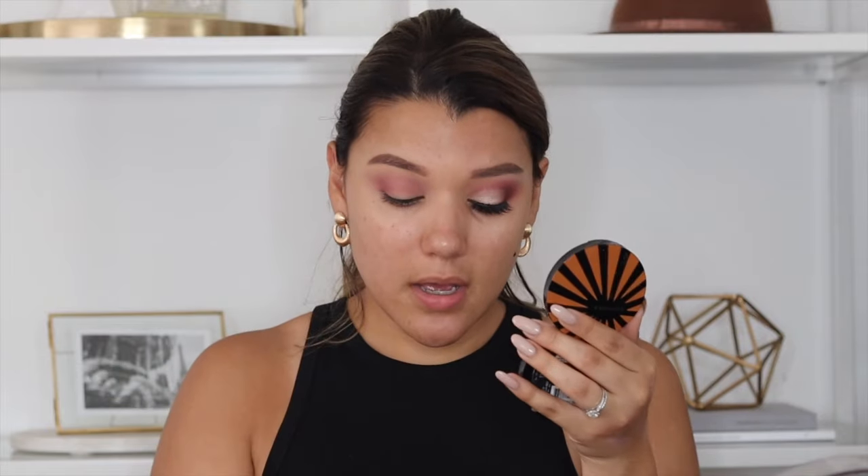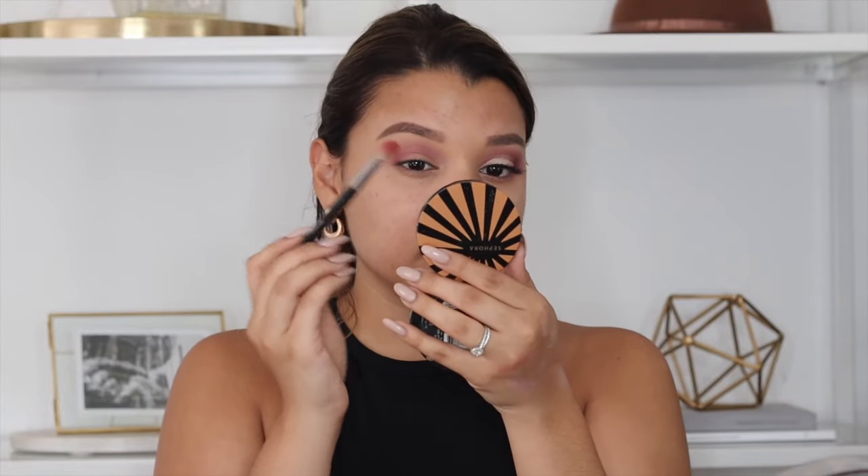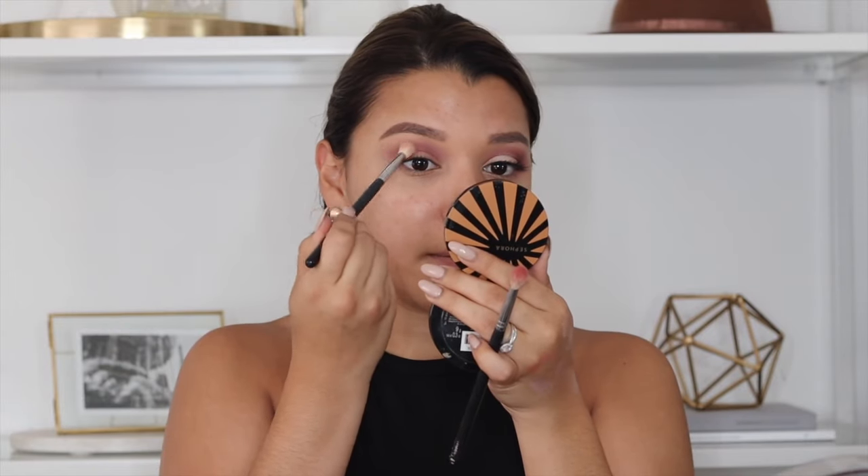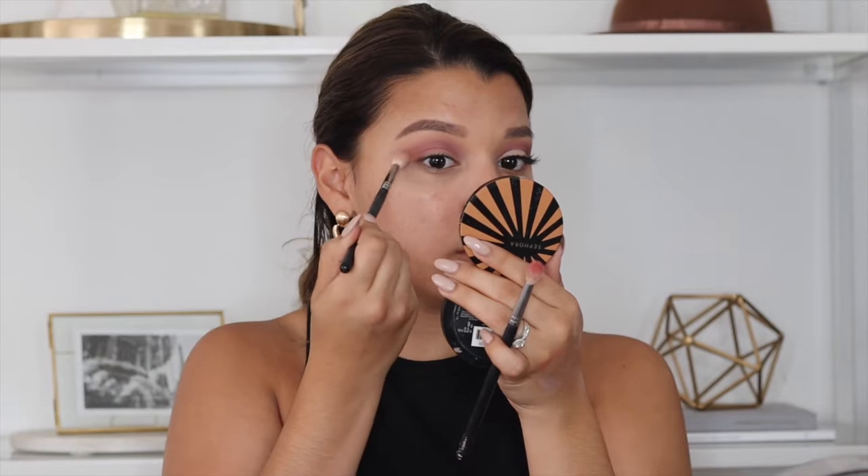I really wanted to do a Barbie pink type of look, something that incorporated a little bit of pink, but I couldn't get myself to do it. I feel like I'm more of a cool tone taupe type — it's just my preference. So I just went with what I thought was comfortable, but maybe one day I'll do pink. I'm just blending out this shade with the original transition brush.